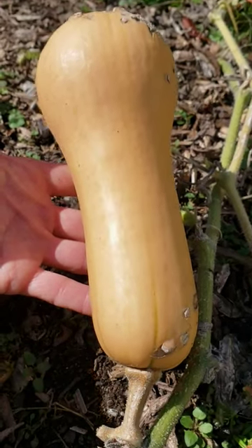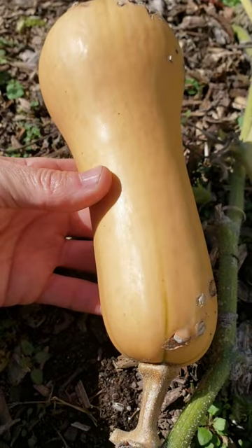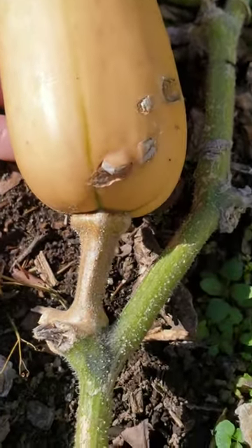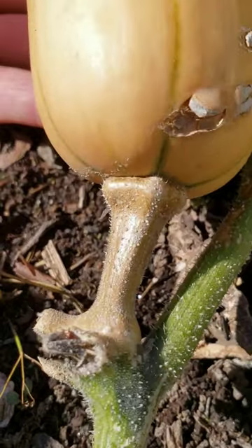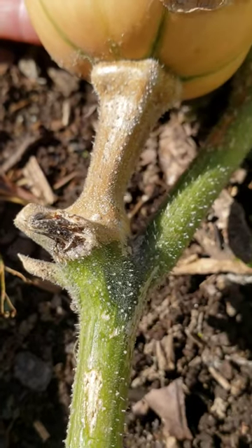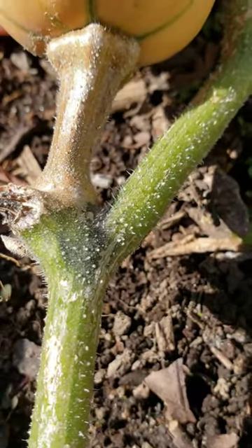When to pick butternut squash. The first sign is when it turns a nice nutty brown color. The second thing you want to examine is the stem. Make sure that the stem has turned completely brown. As you can see here, the stem is brown even though the vine it's attached to is still green.